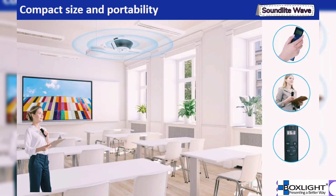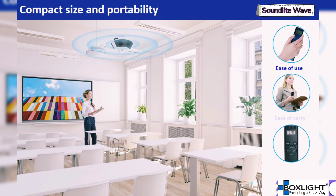Our new microphone, weighing less than 42 grams and compact in size, is designed for ease of use. Simply press the power button to pair it automatically, and the microphone is ready to use. Its portability allows teachers to move around the classroom freely while using the microphone.